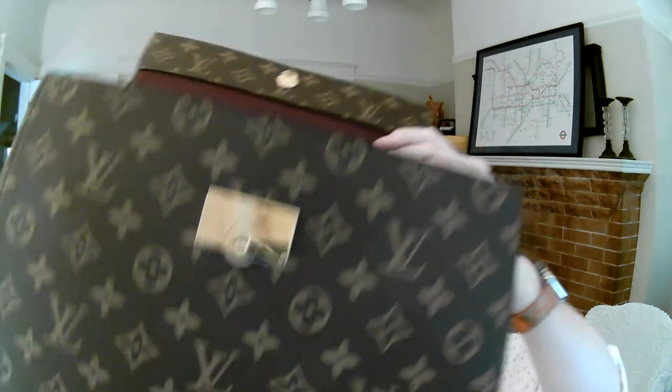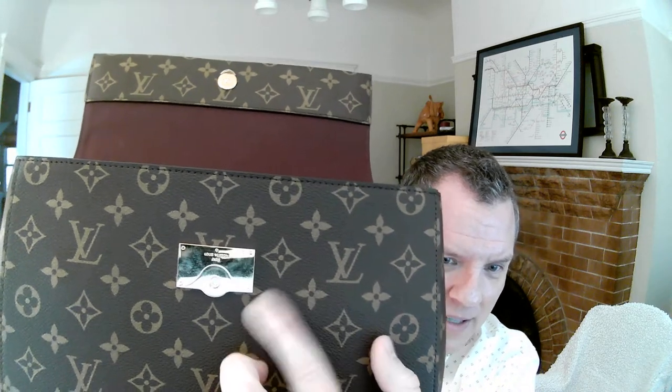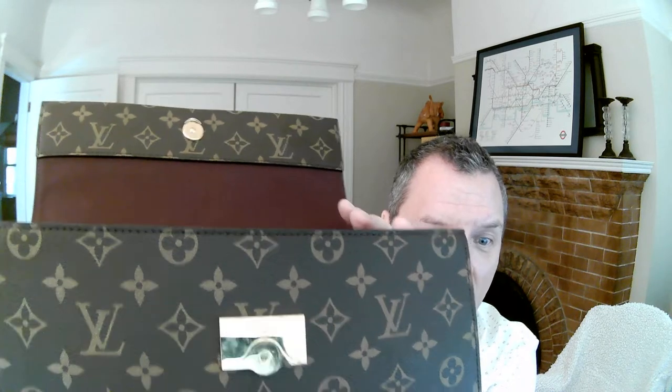You can see how scratched up the magnetic closure hardware is — and that was scratched up within a day, just from opening it a handful of times. If you get this bag, you are going to have really scratched-up hardware. There's nothing you can do to avoid that.